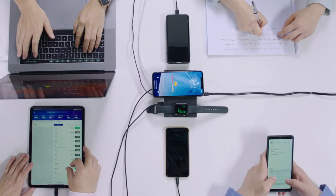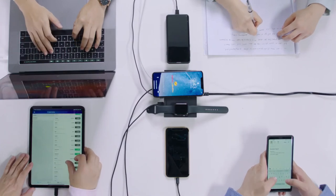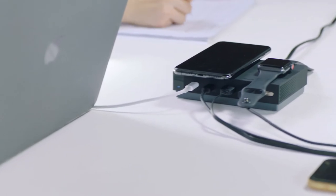Say goodbye to multiple plug chargers, tangled cables, and a messy desktop, while keeping your workspace and home all clutter-free.